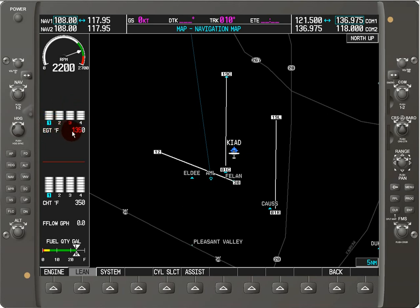The temperature right now for that selected item is 1350 degrees Fahrenheit. Below that, we have the CHT or cylinder head temperature — again in degrees Fahrenheit — it's 350 for cylinder 1. These bars will go up and down as the temperature rises and lowers, and there's a red line to indicate the maximum temperature that any cylinder should not exceed.